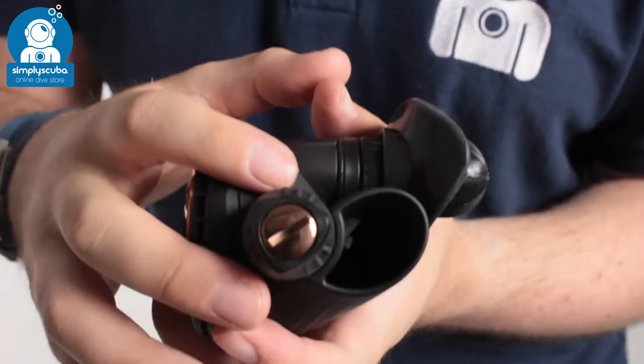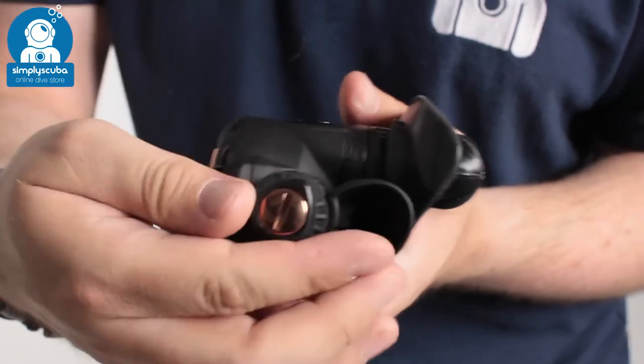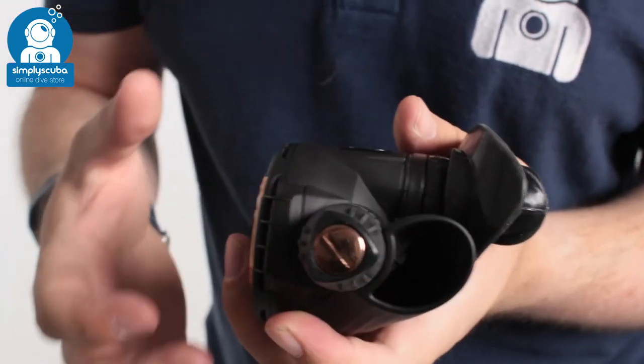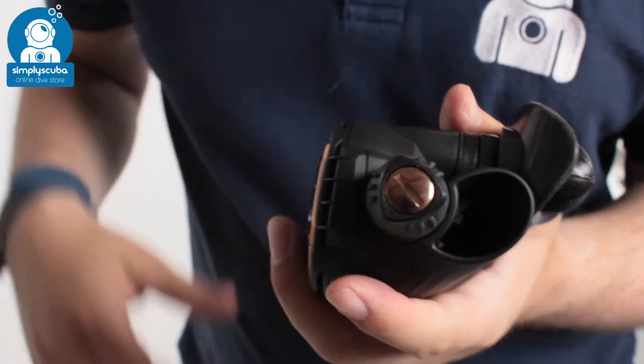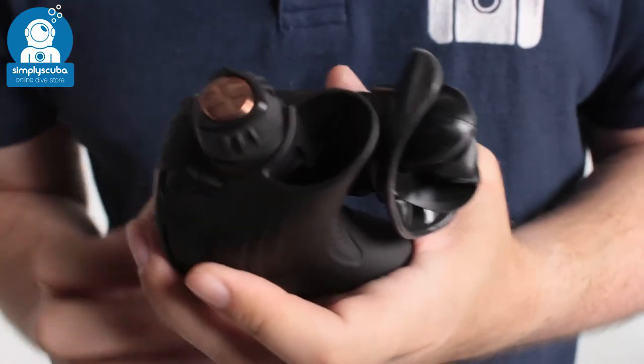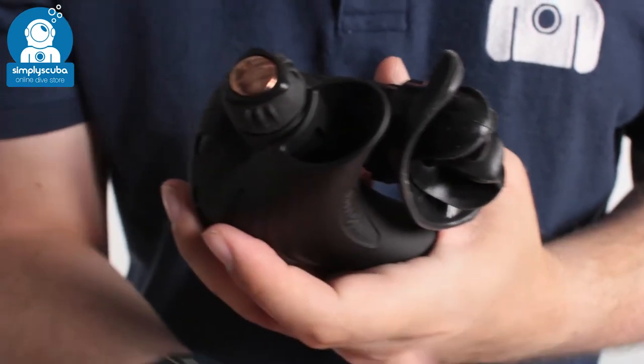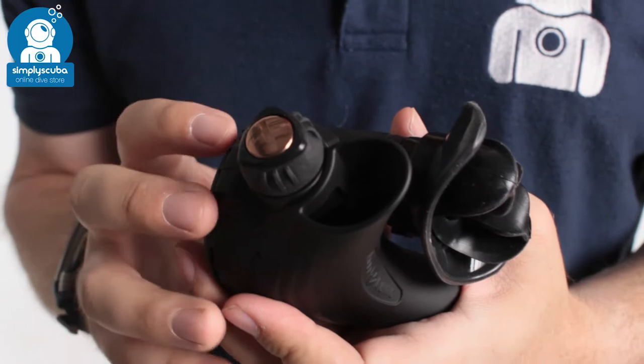On this side you get breathing adjustment — you can dial it out to make it really easy to breathe, or dial it all the way in to make it a little bit stiffer, depending on your preference. And you've got the big open exhaust tee, which turns those bubbles away from your face and keeps them away from your mask so you get an unobstructed view.